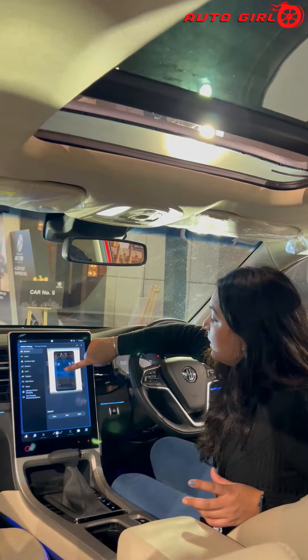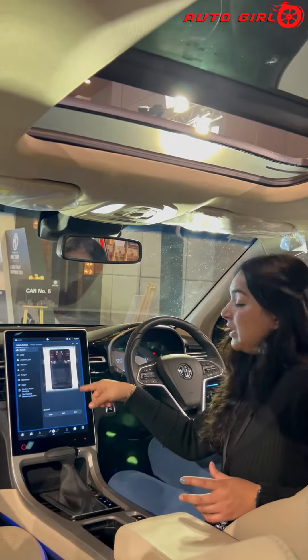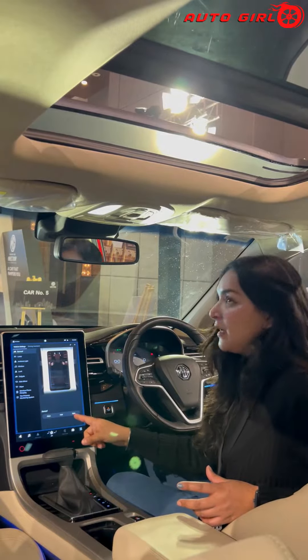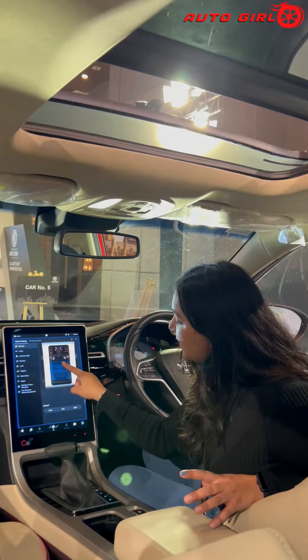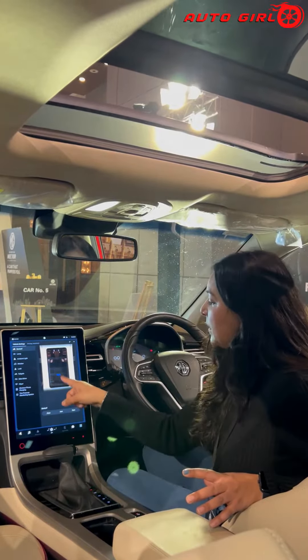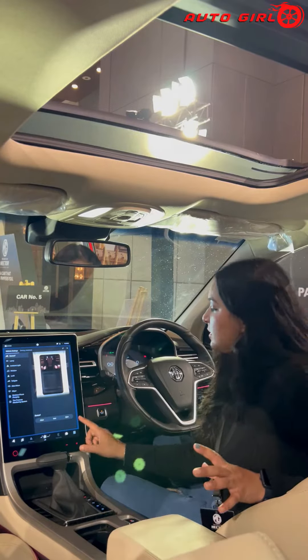Now I will open it to 40%. So this will be 40% open. If you want to select the sunroof and open it, click on it. You can open it up to a maximum of 90% open.